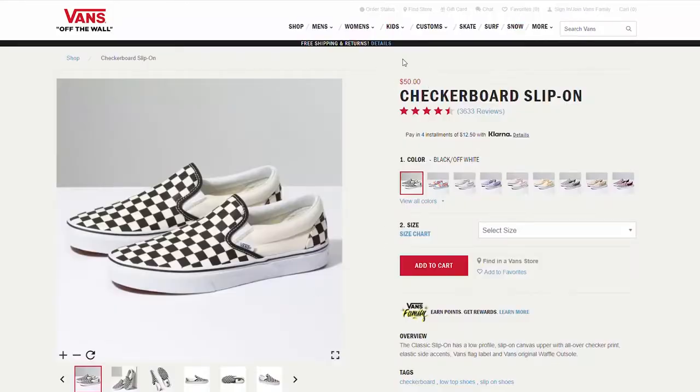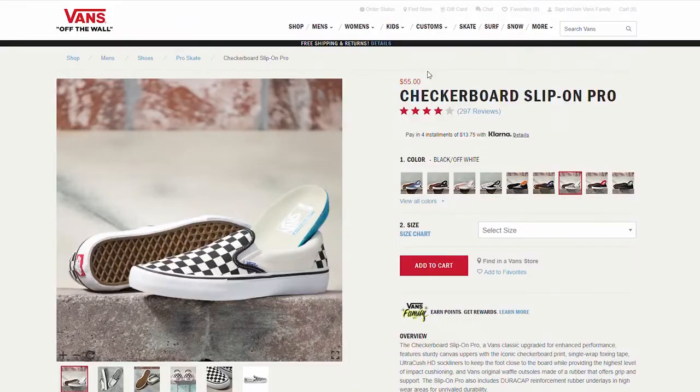There is one point I have to make every time I talk about Vans because it is that important: you probably have the wrong pair. You are not getting your money's worth if you buy the normal lifestyle model. For example, the slip-ons I've been holding retail for $50 — that's hella affordable, which is why people love Vans. But there is a $55 pair. What's actually the difference? They look exactly the same, one's just $5 more. Well, the $55 one is the Pro model, and that $5 increase goes a long way.